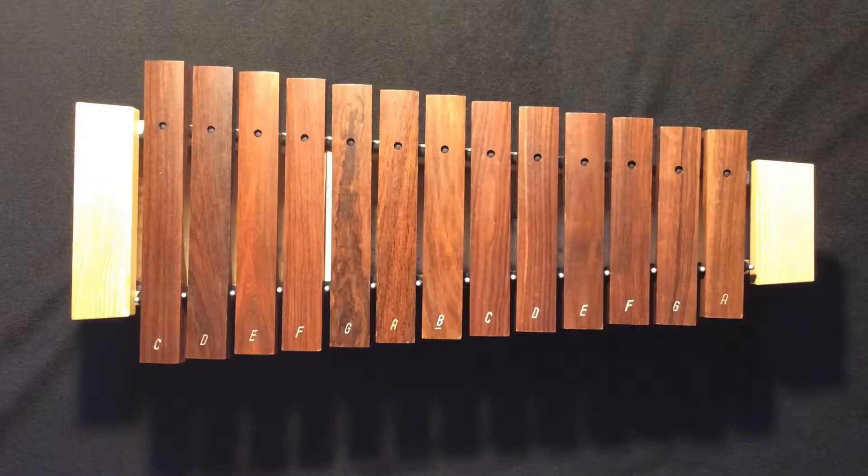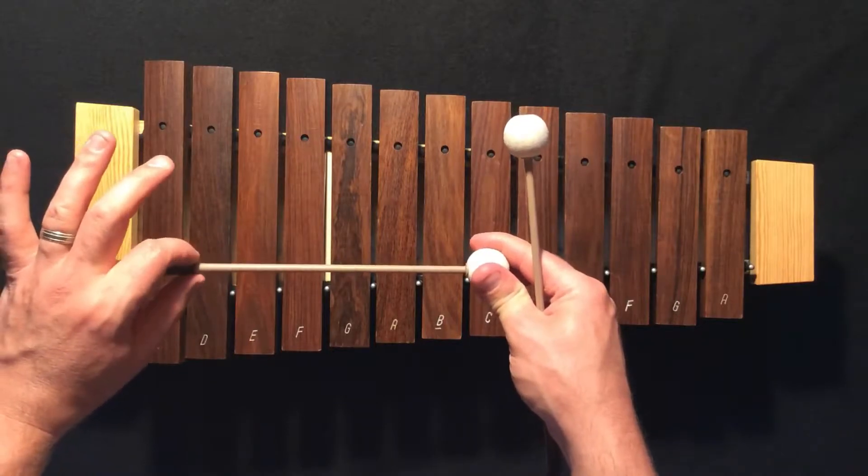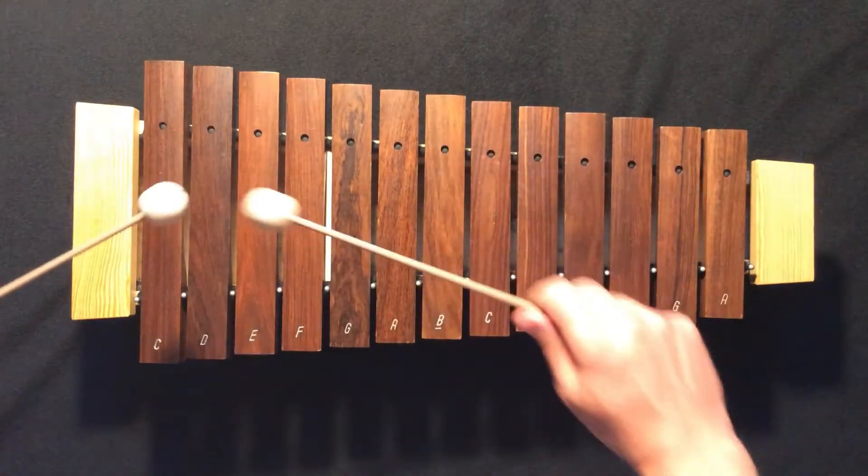Let's pick up our mallets. Make sure when you pick your mallets up, you wrap your fingers after pinching around the handle. Pinch and wrap, pinch and wrap.